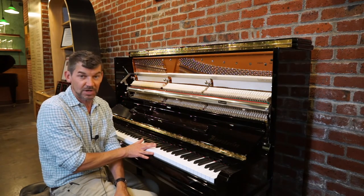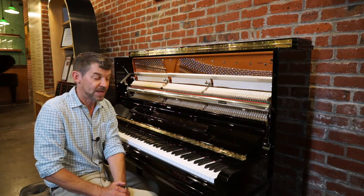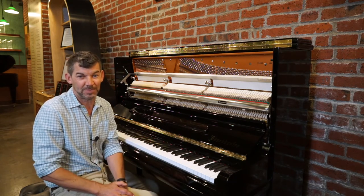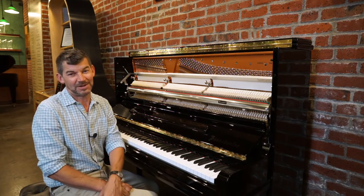Please subscribe to our channel. Also, you will find a video on this piano that Sophie did a couple weeks ago if you really want to hear it at its peak performance. Thank you again for tuning in to the YouTube channel, and we will see you next time. Thank you.